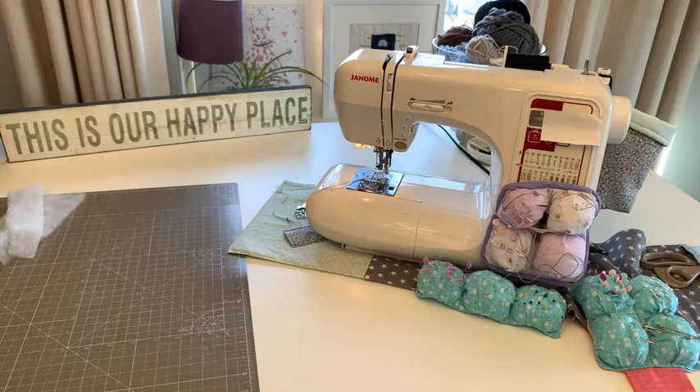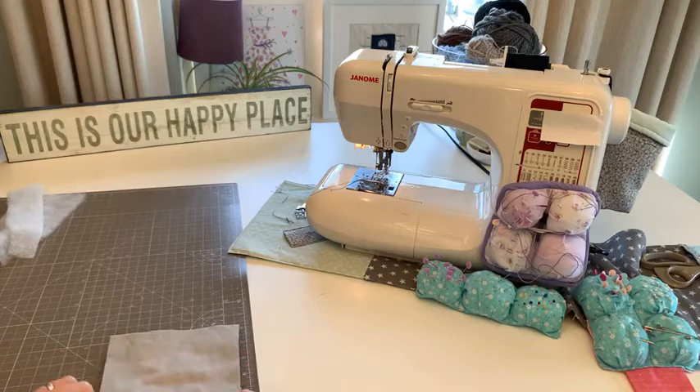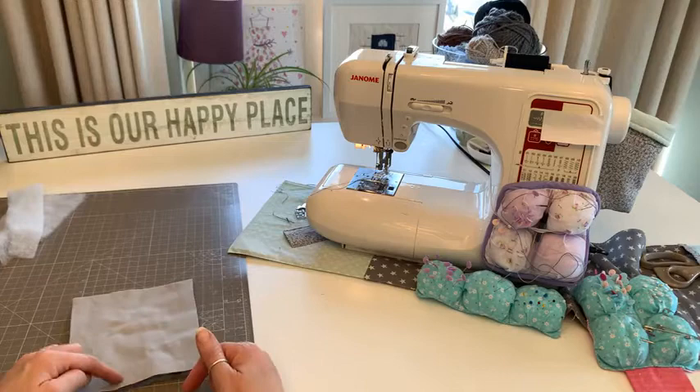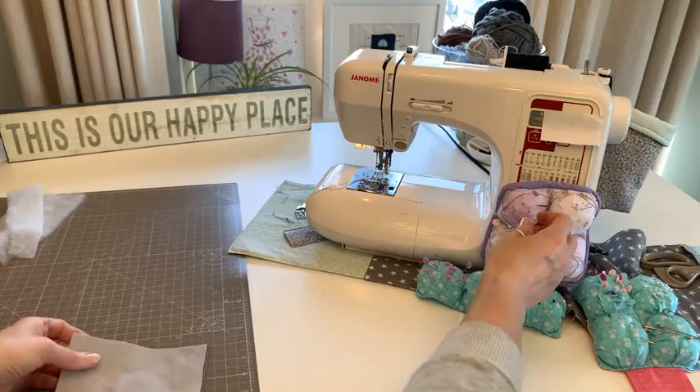I'm going to leave the turning gap at the top because as this will be used as a mug rug, it faces away from the person. If I don't end up with a perfect line there, it won't be visible. I'll pop some pins in to remind me to leave a gap.